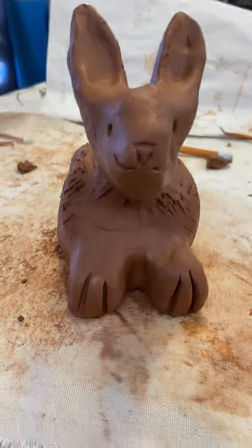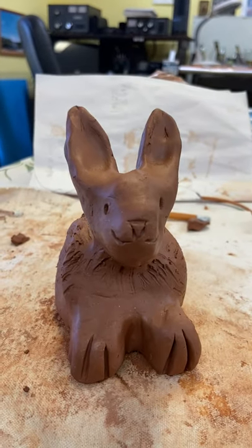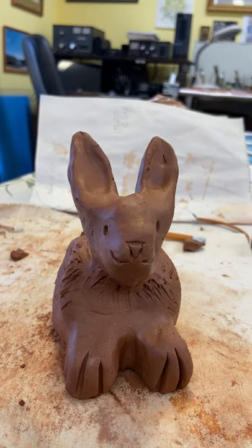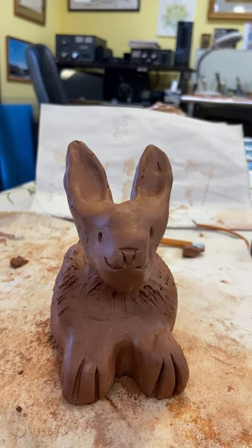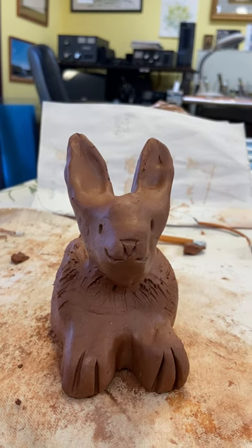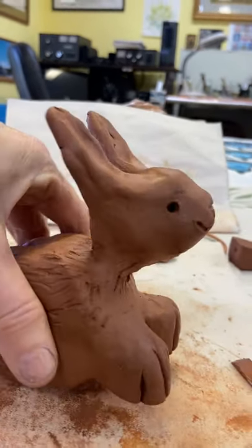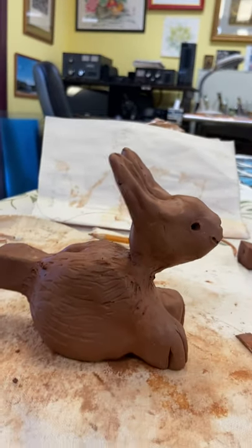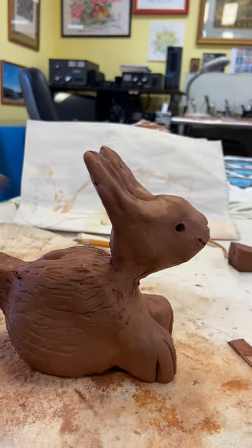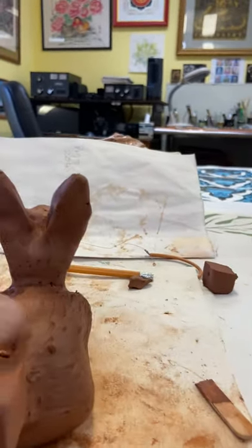I made a bunny whistle. I started with about a pound of clay, then took off maybe an ounce or two to make the feet and the tail. The tail is actually the whistle, and here's the back end.